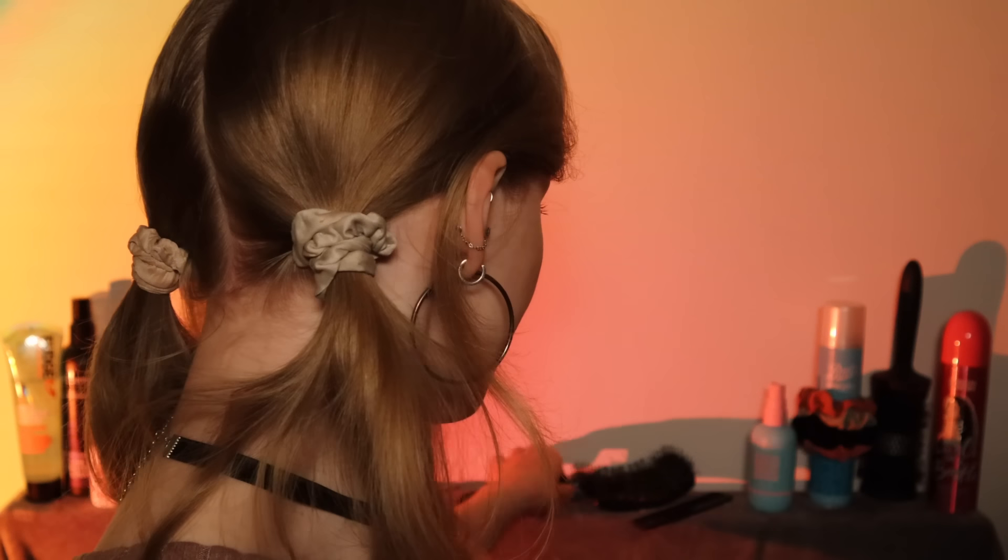I'm just gonna give it one last brush through. There we have it. I'm just gonna finish you off with just a teeny bit of styling spray — this is just going to keep your hair in that lovely bouncy look that it's got now. I'm just going to spray a little in and then sort of tousle it up. I think that's great — that was the finishing touch we needed.